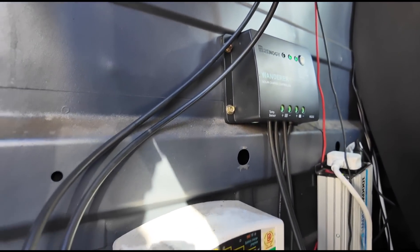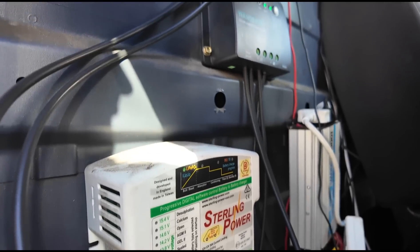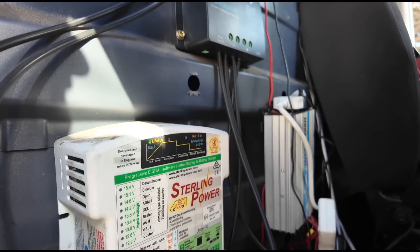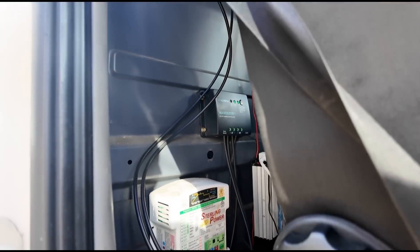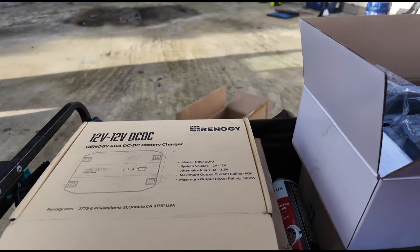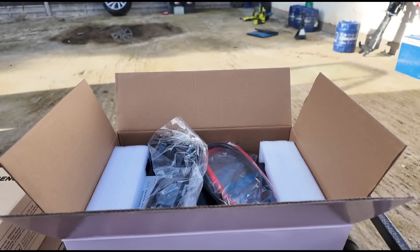So I've fitted the Renogy solar panels and I'm going to fit the complete Renogy system, which is this Renogy DC to DC charger and an upgraded inverter as well. It's fitted behind the seat on the cab van. So we've got the DC to DC charger here and we have our new replacement inverter right here.